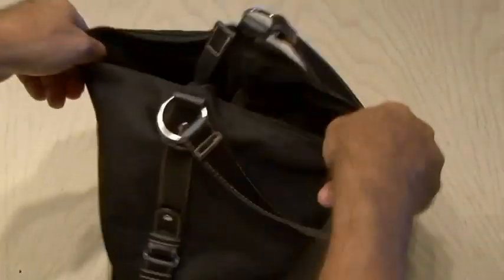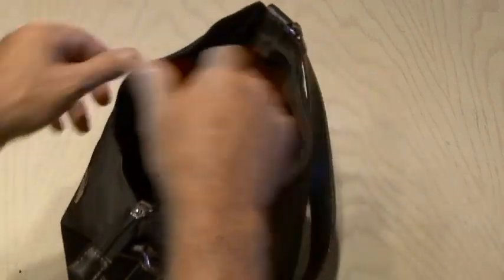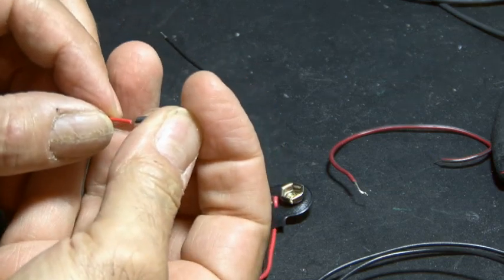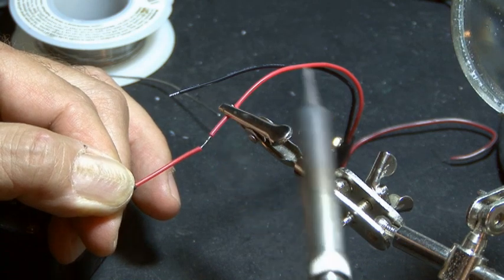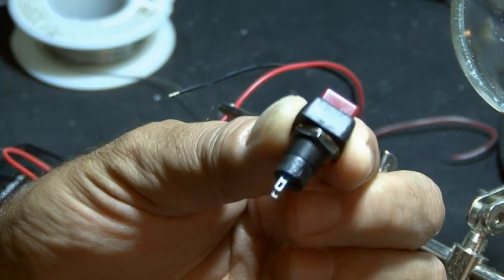The idea behind this safety purse is the siren will go down inside the purse at the very bottom and it can be activated with a simple press of a button in case of an emergency. The first step is to wire up our siren assembly, using heat shrink tubing on all the connections, and wire up the siren to our 9 volt battery clip, which will then be run to our little switch.